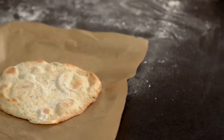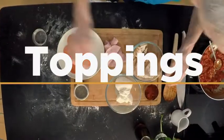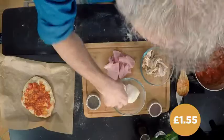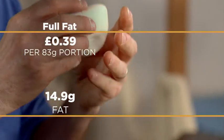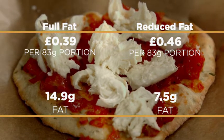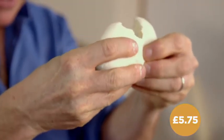I've part-baked the base to avoid a soggy bottom before adding the toppings. Put on the sauce and spread it out — that's about perfect. Then we're going to add mozzarella. You can buy grated mozzarella but it's more expensive. Mozzarella balls are fairly cheap but contain quite a bit of fat, so I'm opting for the reduced-fat version — a little more expensive but a lot healthier, and I'm only using around two-thirds of a ball per person.